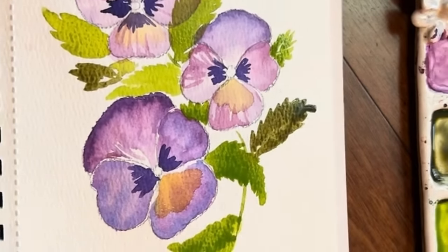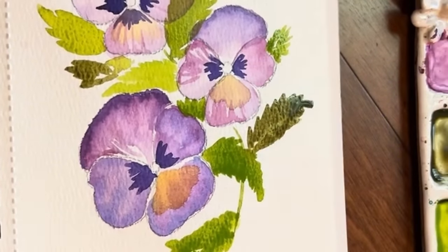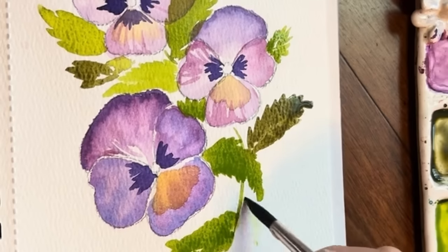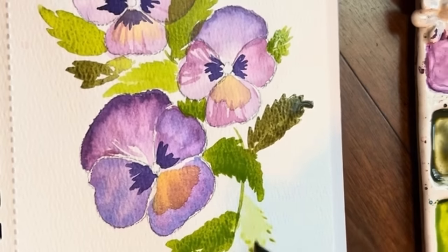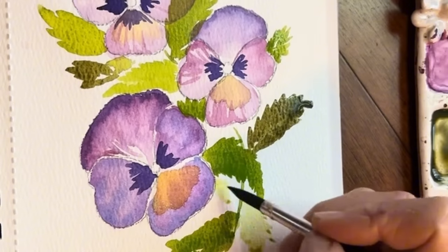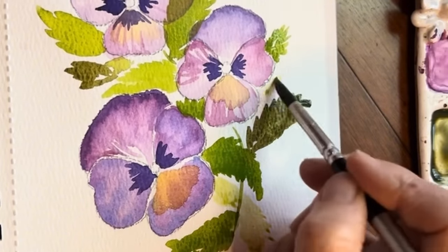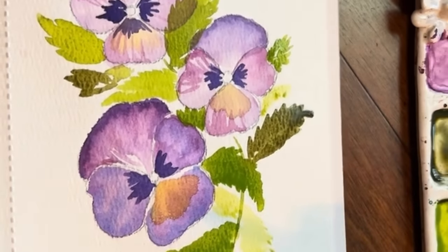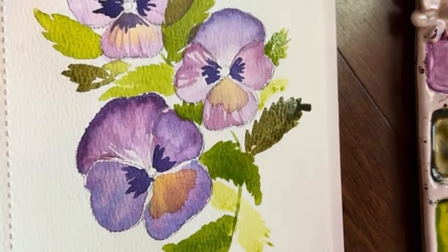I'm varying my color values. Point, press, and then the little raggedy edges. Maybe creating one in the background here. I think that's really pretty.